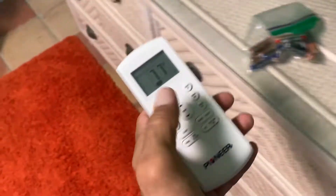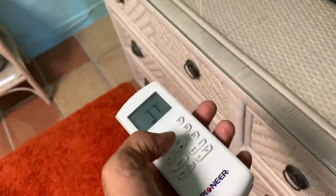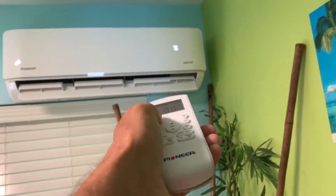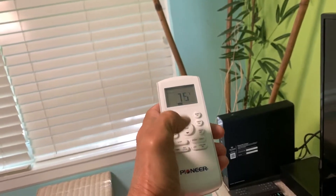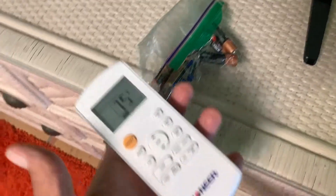This controller looks like it's working — you can see the display — but when I try to do anything, nothing happens. Try to turn it off and on, nothing happens. Try to make it go up and down, nothing happens.